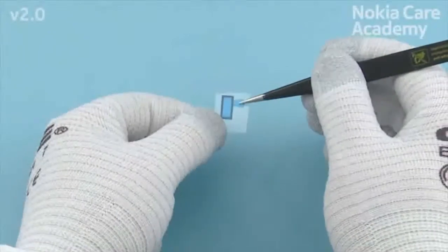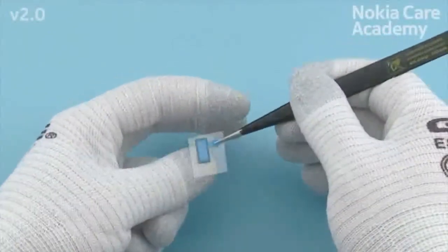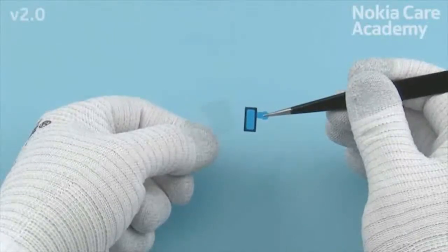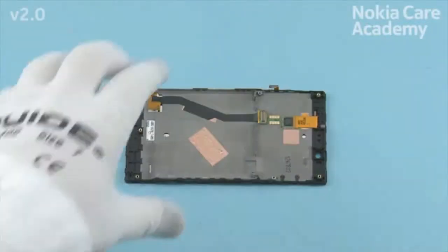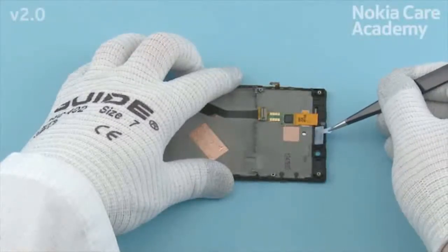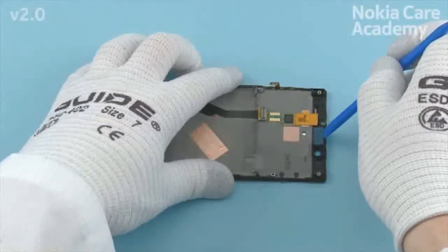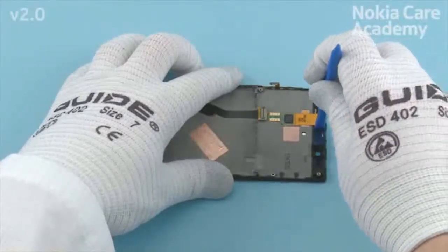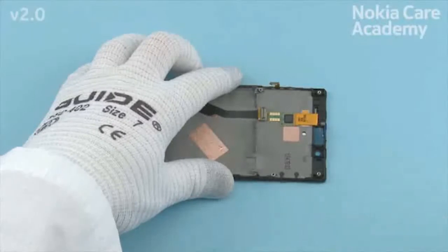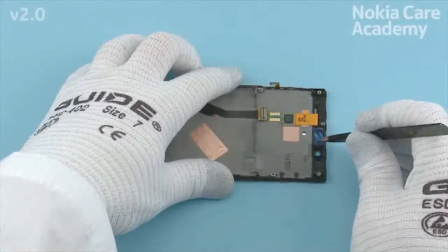Remove the shown protective film from the earpiece gasket. Place the earpiece gasket to the display frame and press it to activate the adhesive. Remove the remaining protective film.